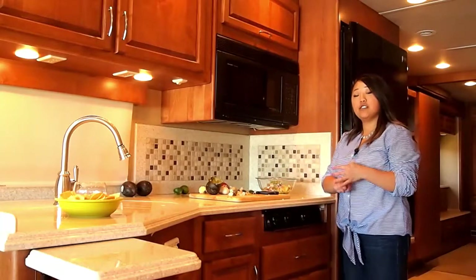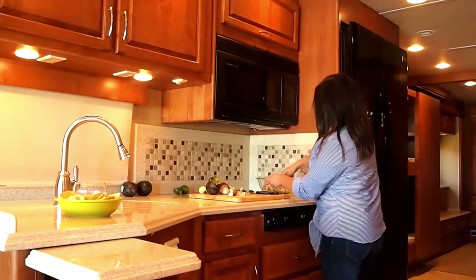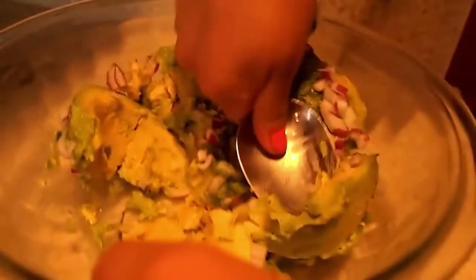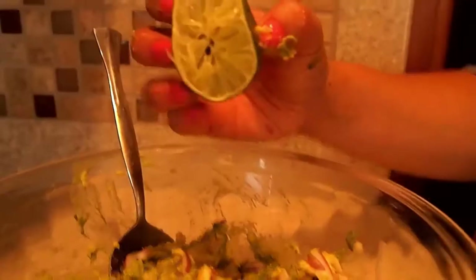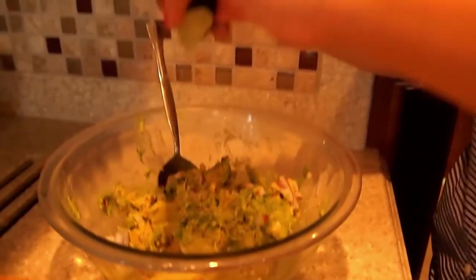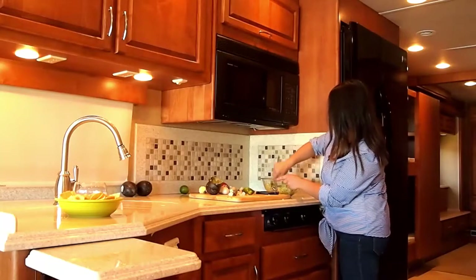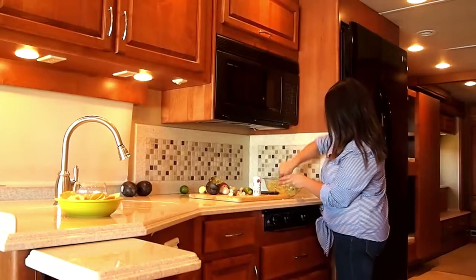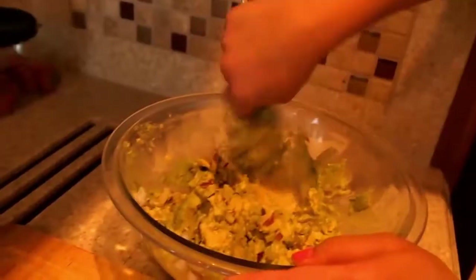To mix this up you can use your hands, a spoon, or a fork. I'm going to use a spoon because these avocados are pretty ripe, so I know they'll mash well. Just press and mix it all together. Once it's partially mixed, I like to add a little bit of lime juice — just squeeze in a cut lime. This adds a nice fresh, citrusy taste. Then add some salt to taste, and continue to mash everything so it's evenly coated and the avocados are thoroughly mashed together.